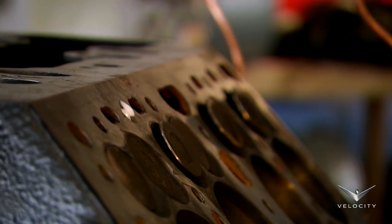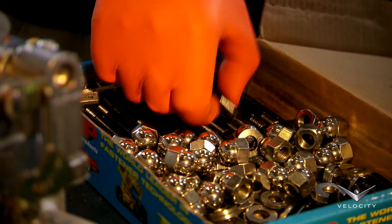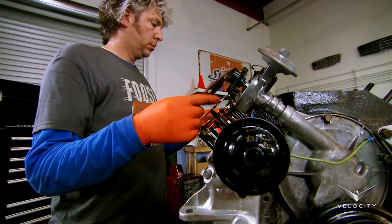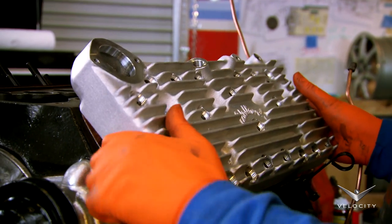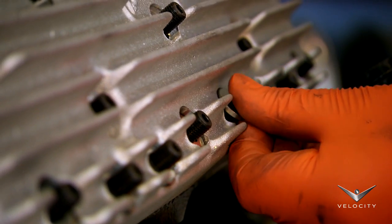It's vital that the new head is torqued down accurately, as this means better reliability and less chance of head gasket failure. I've chosen to fit threaded studs rather than bolts, as they're specifically designed to create near-perfect alignment between the gaskets and the head. The nuts will eventually be tightened to a precise 55 foot-pounds of torque.